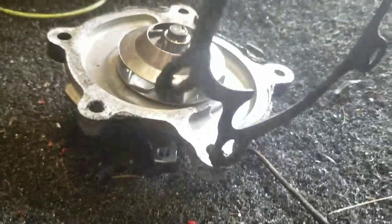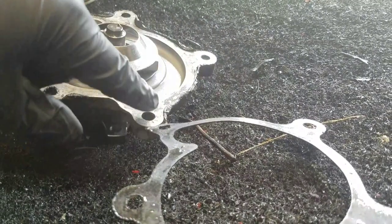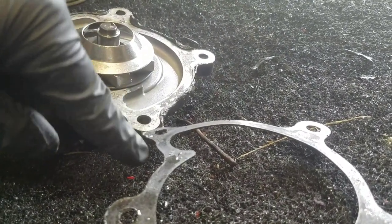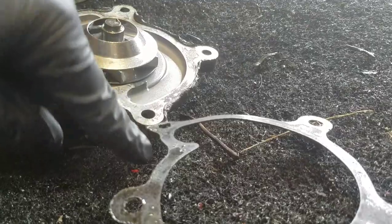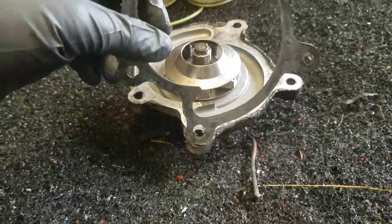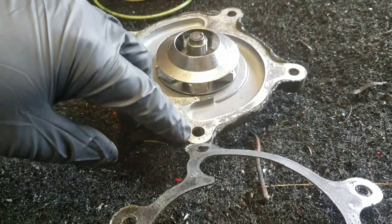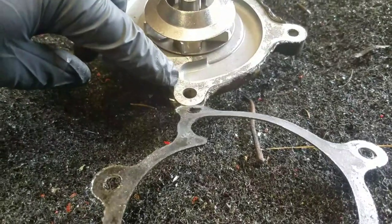The silicone sticks to the surface, sticks to the gasket, and creates a barrier in between. So as this is supposed to be flush up against this, and this is flush up against the block, now you have two other spaces in here that have to be filled.